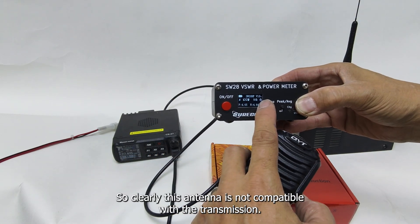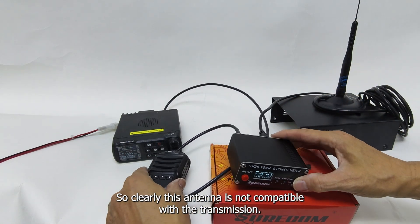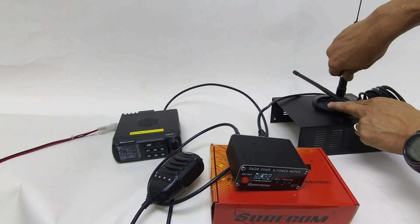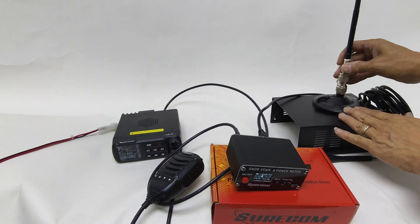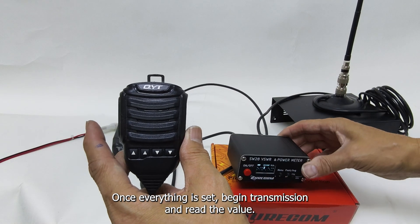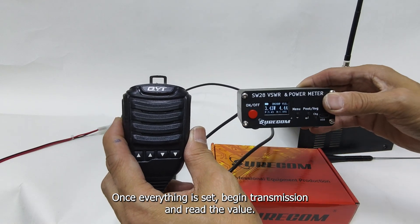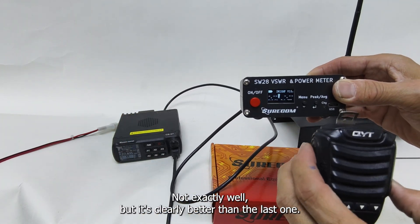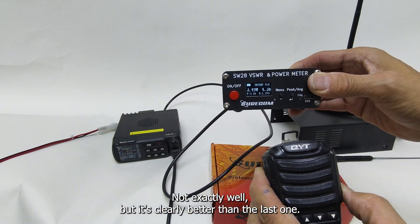So clearly, this antenna is not compatible with the transmission. We'll quickly swap to another antenna. Once everything is set, begin transmission and read the value.